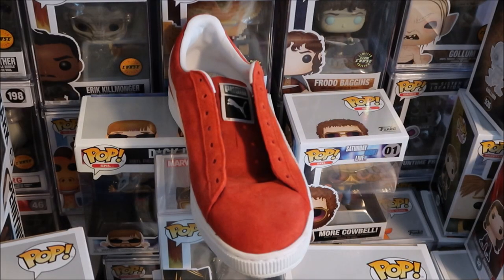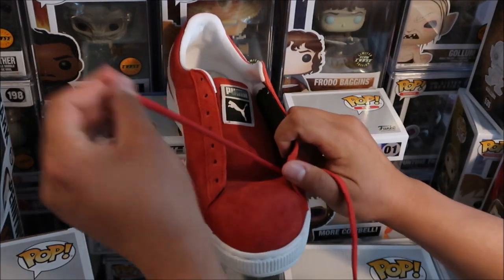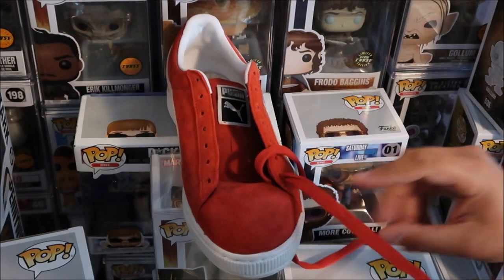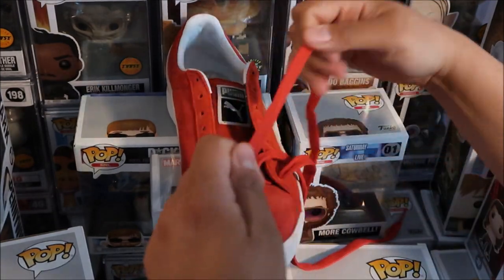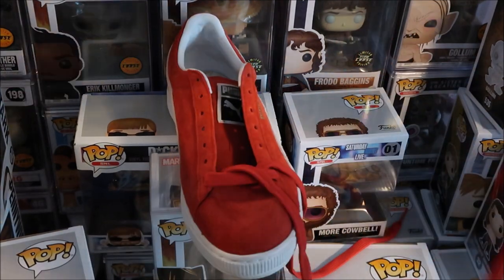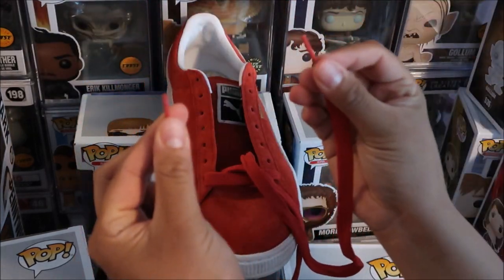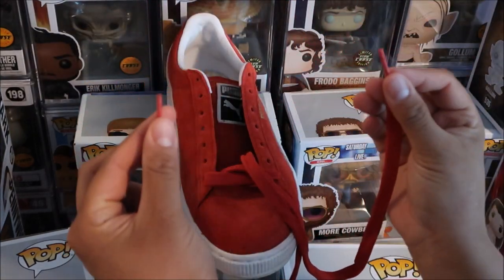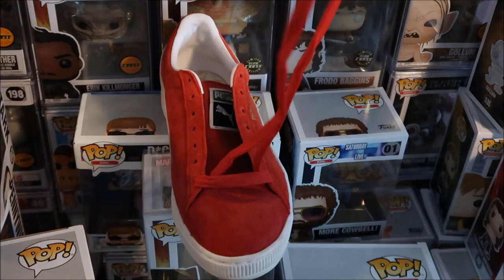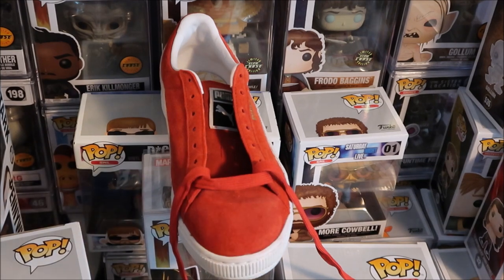First we're going to put the first lace in. Always make sure that it's flat all the way through, and make sure the height is exactly the same on both sides — it's very important. Now it doesn't have to be super tight. When you throw it on your foot, then you can tighten them up, but right now keep it loose. This way it's easy to just toss on your feet and get it right.